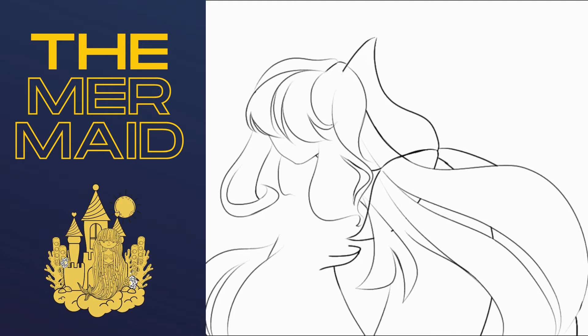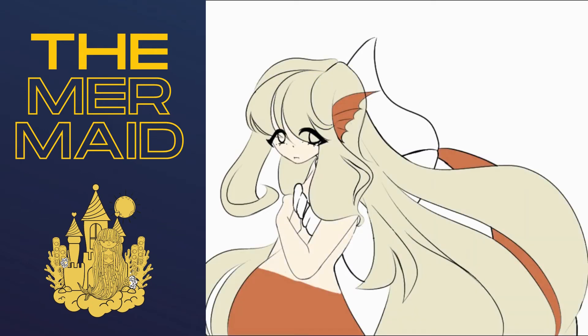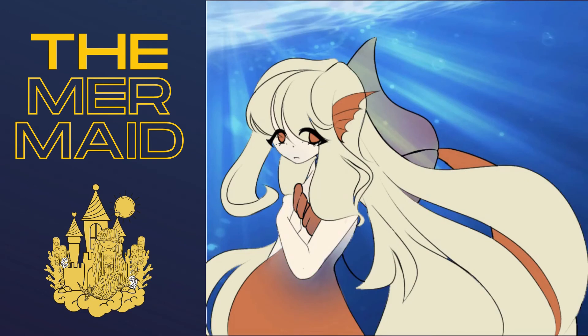This is where I start coloring. I wanted to give her a warmer color scheme so that it would contrast the blue background that isn't really as warm. I also decided to make her ears, or her gills, orange as well as I thought it would just fit. I made the tip of the tail translucent, just for effect.